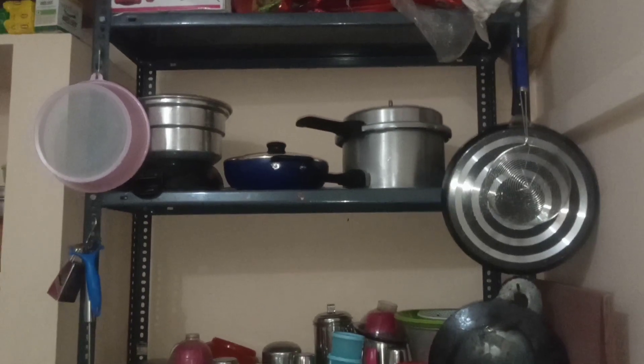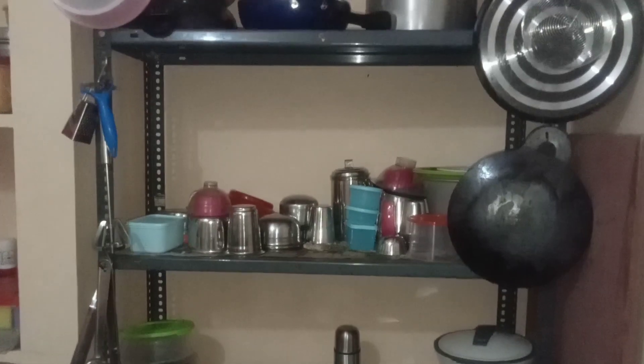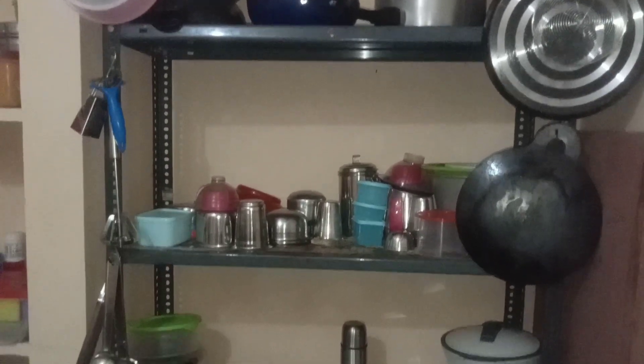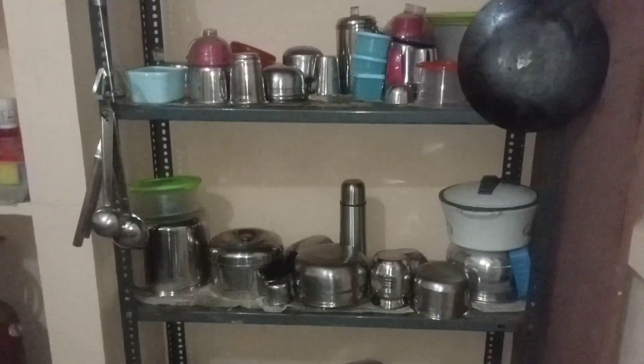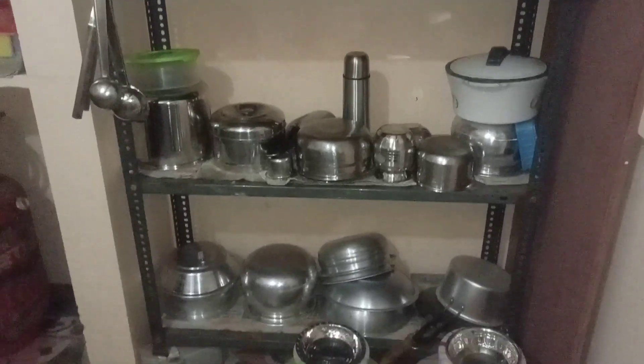First, we have a steel rack in the kitchen. Here's the kitchen tour. There are regular items on the kitchen shelf.